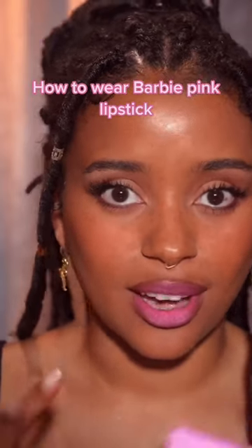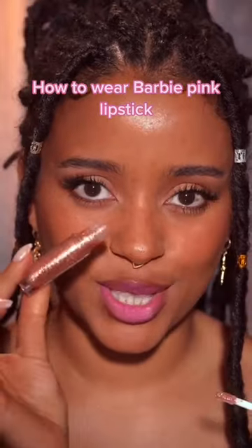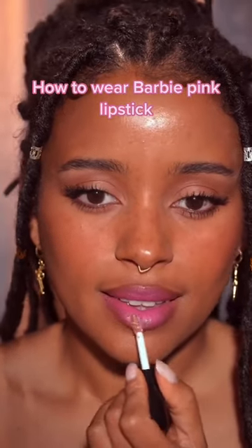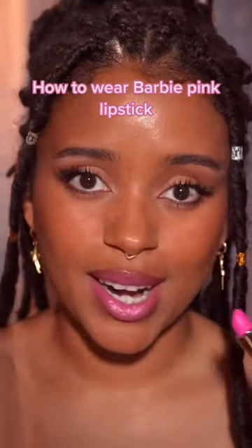And this is the finished look. All of a sudden it doesn't look that dramatic. And then as a bonus, I like to apply this bronzy gloss. And that's how I would wear a Barbie pink.